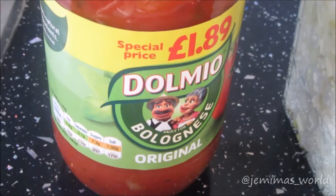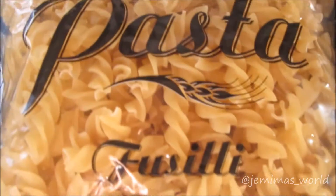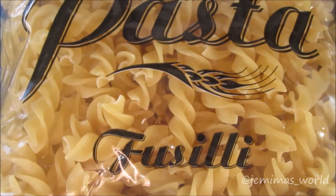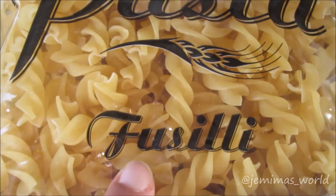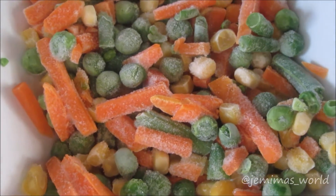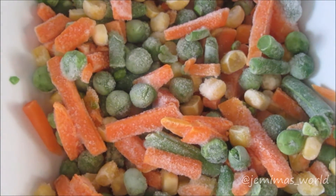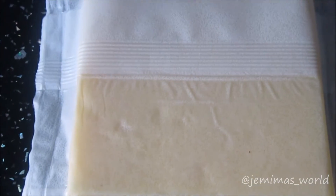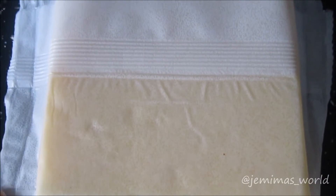You'll also need some pasta sauce — I'm using this Dalmeo one. You will need some pasta, whichever shape you like. I like to make my pasta with these round twisty shapes. You will need some mixed vegetables; I'm using frozen mixed vegetables — in here are peas, carrots and sweet corn. You'll also need some grated or sliced cheese. This one is mature cheddar cheese.